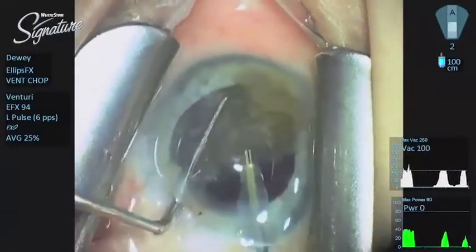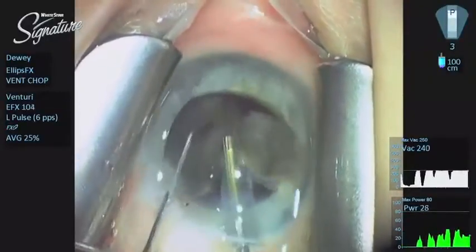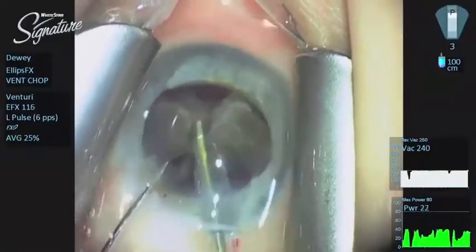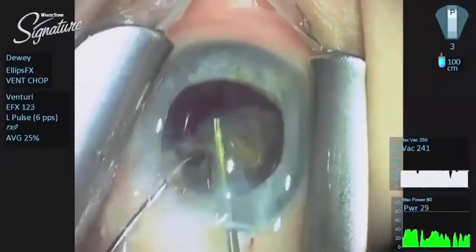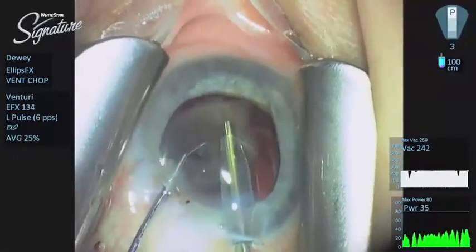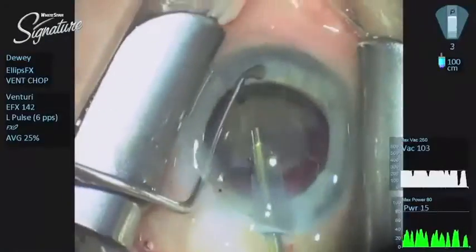The only difference between peristaltic and venturi is whether the vacuum is live — as in venturi vacuum — or whether the vacuum is dependent upon achieving occlusion. Studies comparing various gauges of needles versus various bends have demonstrated that venturi vacuum is much more efficient than peristaltic when looking at the power used to remove a nuclear fragment. You are getting more effect with the power delivered at the needle using venturi vacuum, because venturi is always live — you never have to re-attain vacuum.